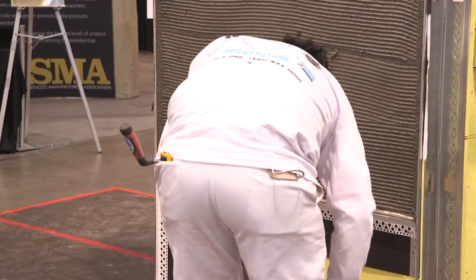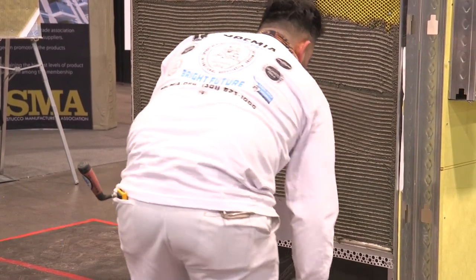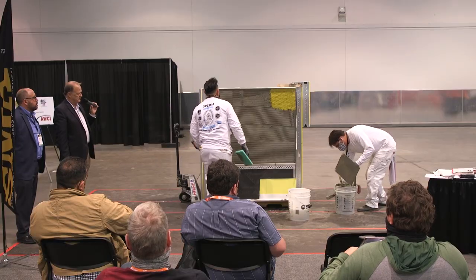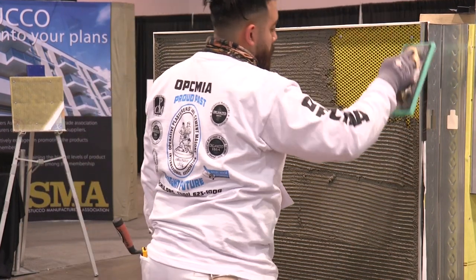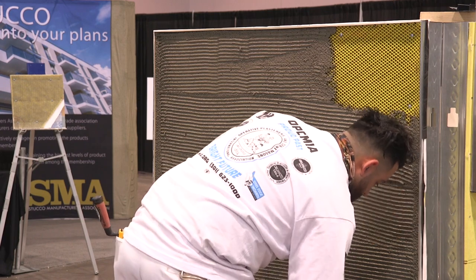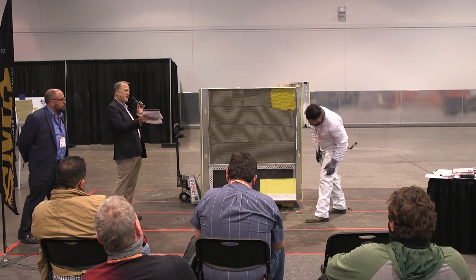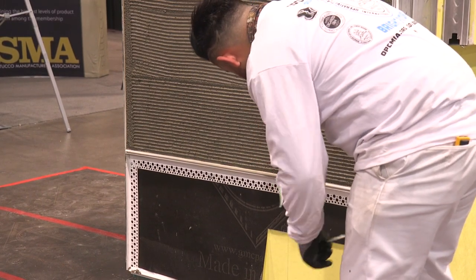What he's doing now is using a sponge float — or you could use a brush, either one — wiping down the edges. It's really important to get all the clean edges cleaned off because when you come back in brown coat, that cement is unforgiving. It'll be hard as a rock. When you put your rod or Darby on it, it'll just chatter along the edge. Another nice thing about PVC trims like this is you don't have to worry about scraping the galvanization off, and if it were to get hard on there, you can clean it off easily without damaging it.